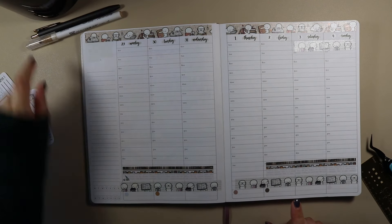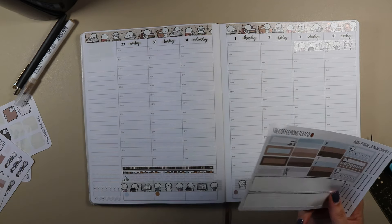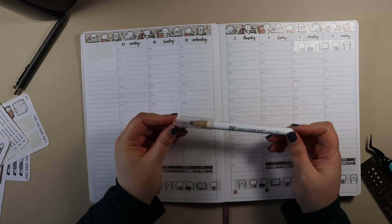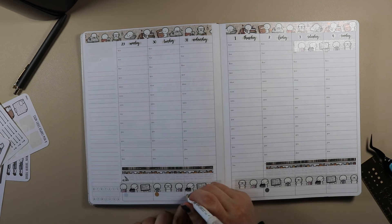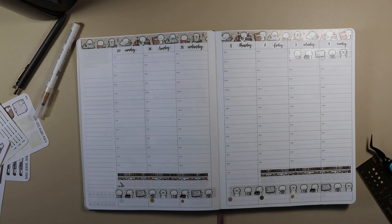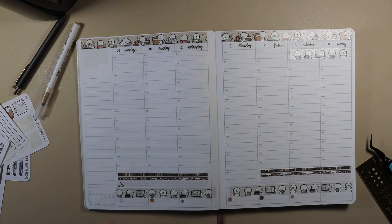I actually forgot that Helen added extra dots to her kits, and this was made before that — she re-formatted them. So I don't have seven dots, so I'm just going to put one of my ZIG Clean Colour marker dots in. This is Oatmeal 602. And I totally made a complete mess of that weekend sticker and decided just to sacrifice it because it just didn't look right — I tried to salvage it but it wasn't working.